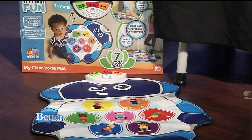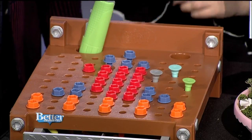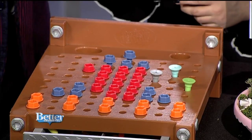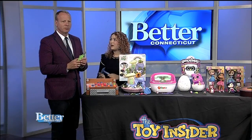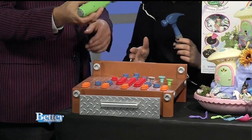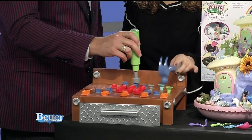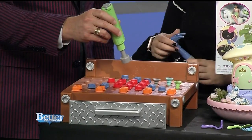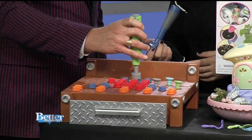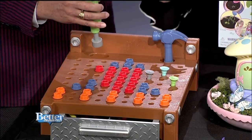For kids who see mom or dad tinkering in their workshop, this is the Design and Drill My First Workbench. You've got a hammer and a drill — it can screw and unscrew the bolts. Kids can create their own designs, and it comes with a little booklet full of patterns to choose from as well. It teaches those early STEM and engineering skills.